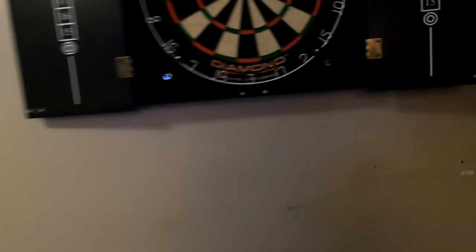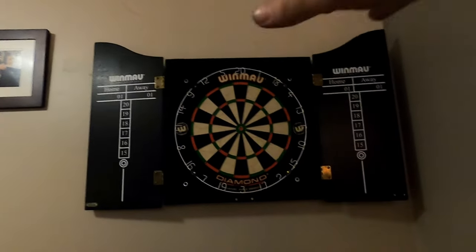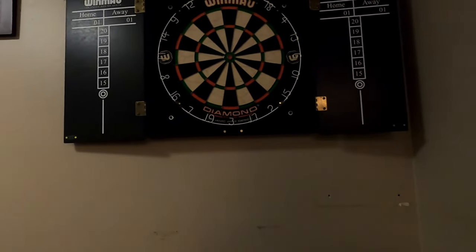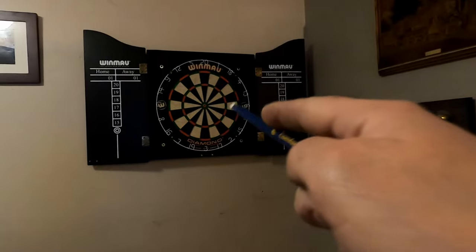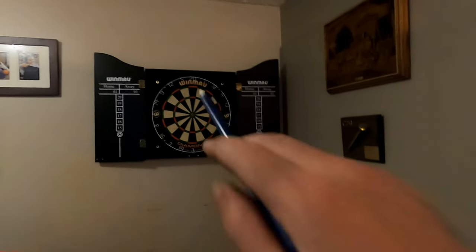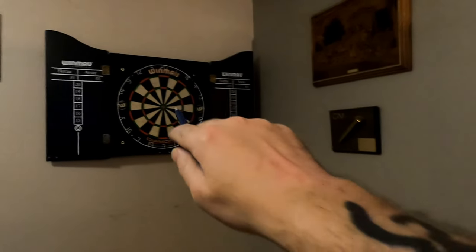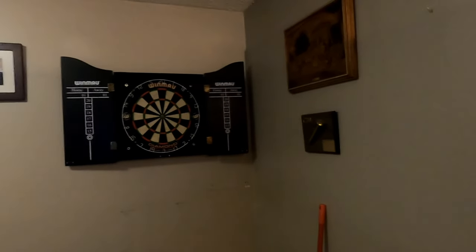The dartboard goes five feet eight inches up. Now we're going to set up the throw line. You measure from the dartboard — I'm not technical — but we figure out seven feet and nine and a quarter inches from the dartboard horizontally. You can also measure diagonally on a 45 from the bullseye, which is nine feet seven and a half inches.